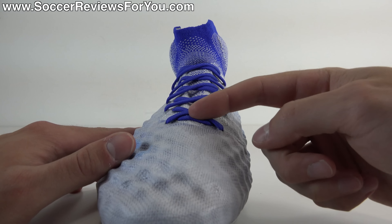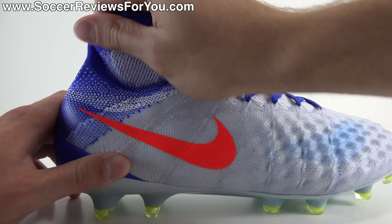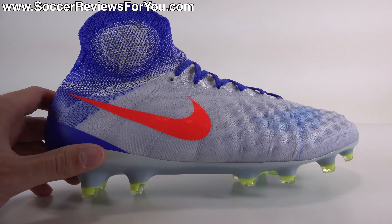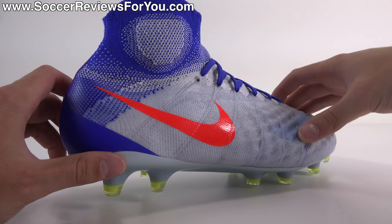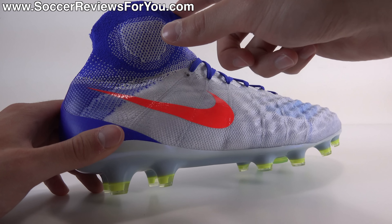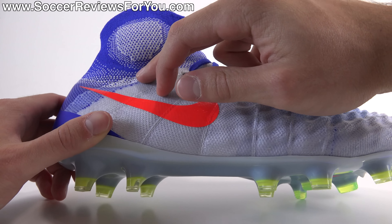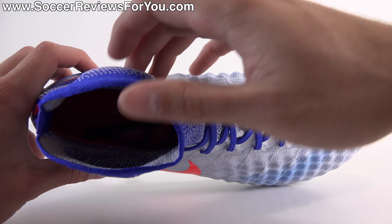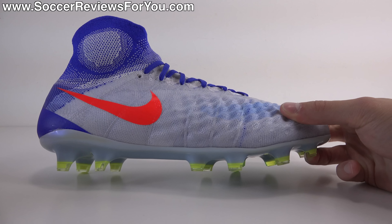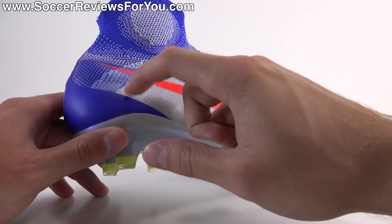Running through the middle of the shoe, slightly off-center to the medial side, you have elasticated Flyknit that flows into the collar. The collar is fully stretchy elasticated Flyknit with no structure, no stability, and minimal ankle protection — there's no performance benefit to the mid-cut aspect. What's unique about this collar compared to every other Nike mid-cut is that it has rounded edges on the sides, dips down at the front and back for a more anatomical shape, and the sides bulge out like the shape of an ankle bone. It fits your ankle better than any other Nike collar so far.